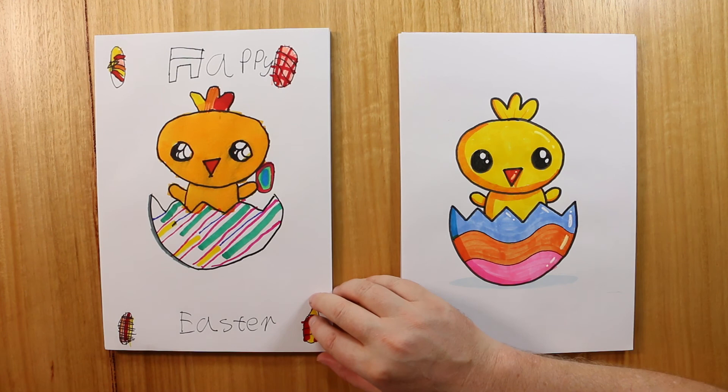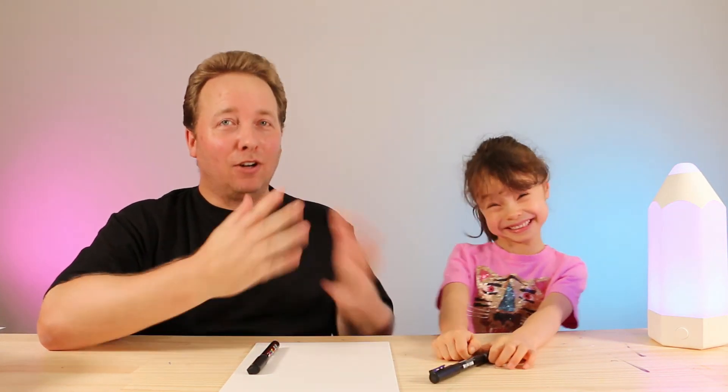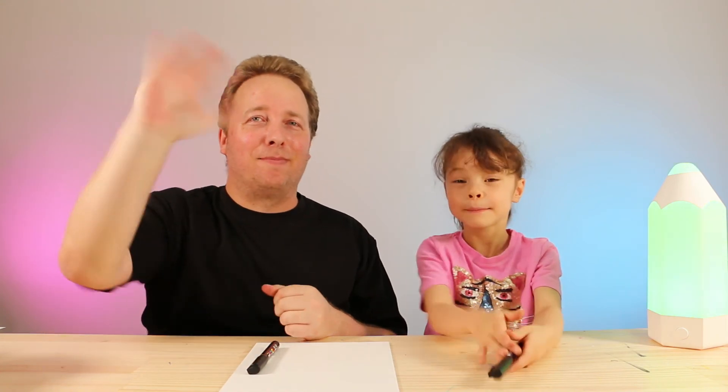So are you happy with your drawing? Yes — I think you did a wonderful job! We hope you followed along and had lots of fun, which is the most important thing in art — and practice, of course. If you like this video and want to see more, check out our channel, and like and subscribe. Thanks for watching. We'll see you again next time. Bye!